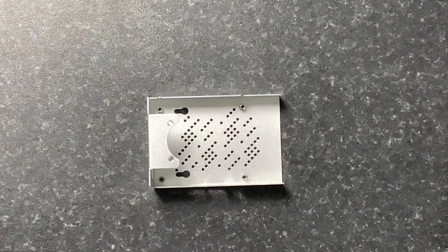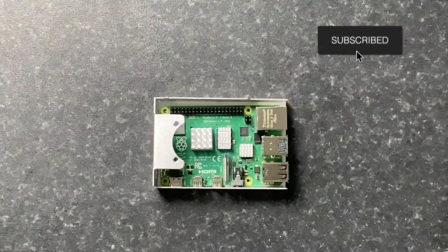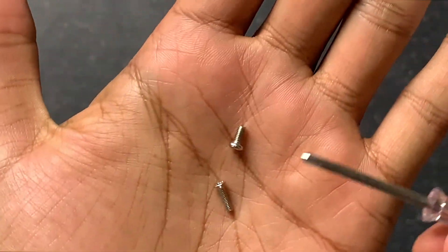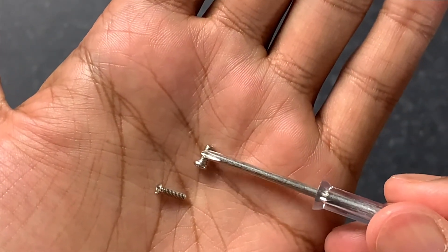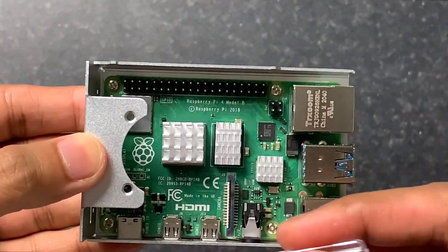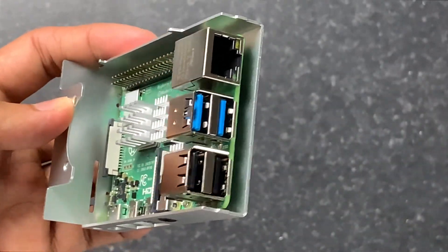Now we can bring the case in and mount the Pi on here. You want the ports facing outwards, and you just place it on. There's a pack of screws and the little screwdriver that came with the kit. Note there are two screw types — a longer thinner one and a shorter fatter one. We want the shorter fatter screws here. The four screws are now installed. On the side you can see the two mini HDMI ports, the USB-C power port, and the USBs along with the ethernet.